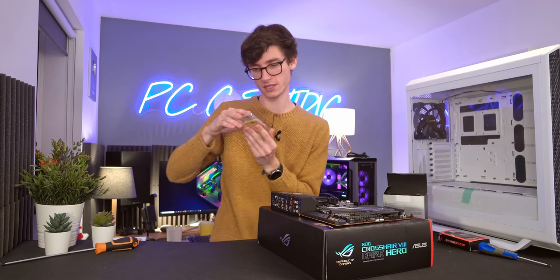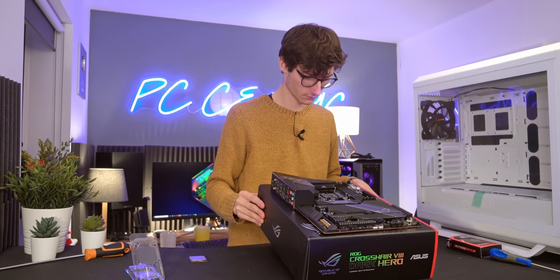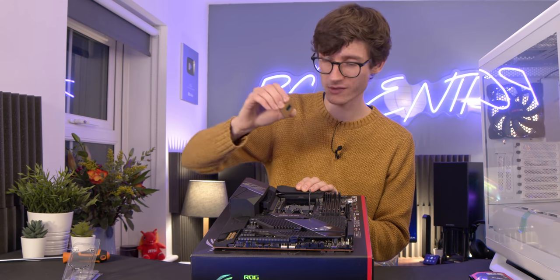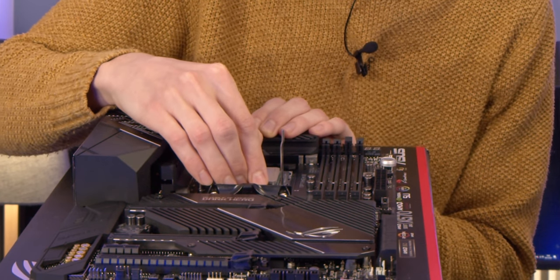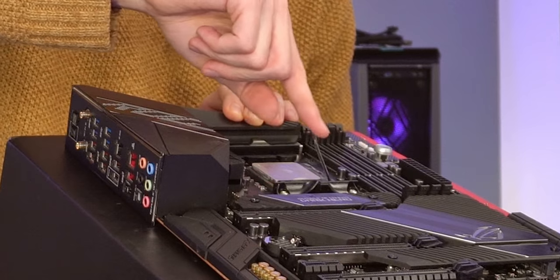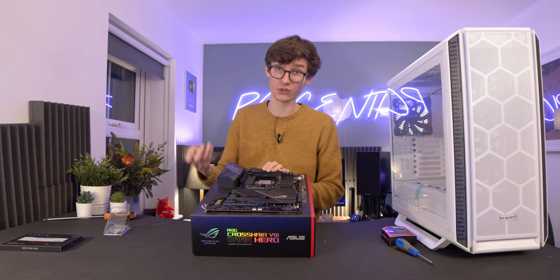Grab your CPU out of the box and handle it very carefully — if you bend one of the pins, it's pretty much game over. Grab your motherboard's little lever, open it up (requires a little bit of force), then drop the CPU into the socket, making sure the gold arrow lines up with the arrow on the board. This requires no force whatsoever — wiggle it gently until it drops down, then use the lever to secure it. If you're having to force anything, you're doing it wrong.